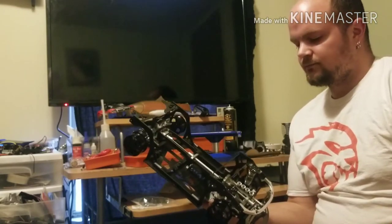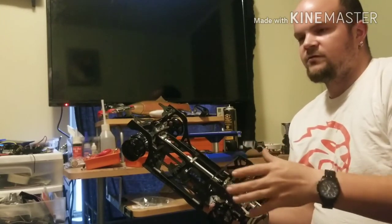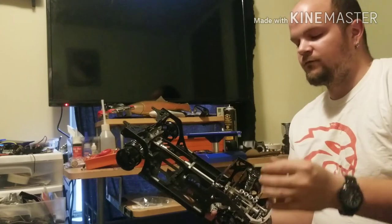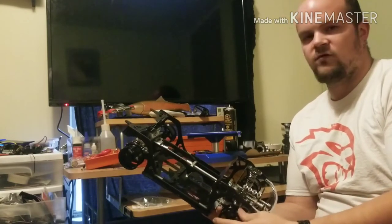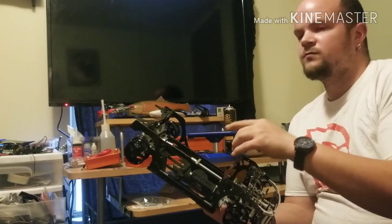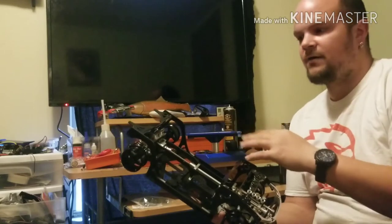It has a counter steer ratio of 1.241, so for every one revolution of the front differential the rear differential spins 1.24. That makes it so the rear end is a little more slide happy.